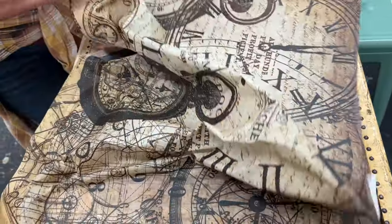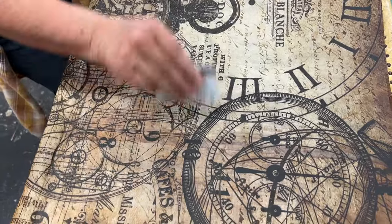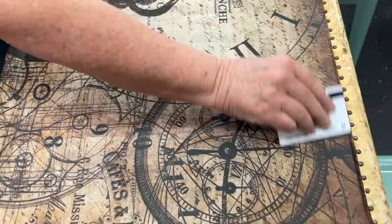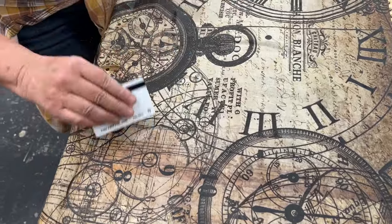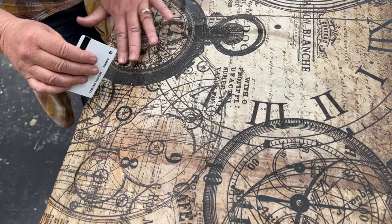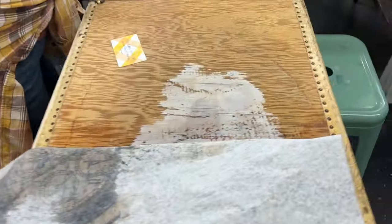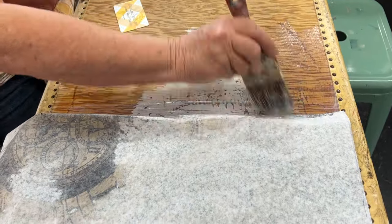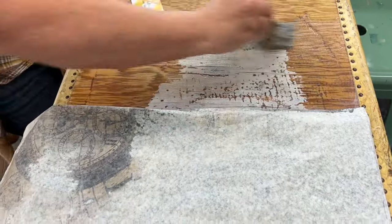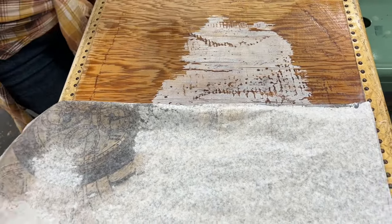I did decide to wet down the paper before I put it on the suitcase — you can see that it's a little bit wet. I spritzed it with water, and that will open up the fibers so that you get fewer wrinkles. I highly suggest that you do that. It won't hurt the paper; it will just help you get a flatter surface. Just spray it with a mister bottle and lay it down over your varnish.